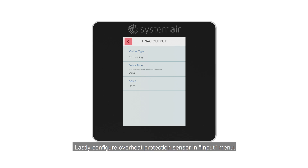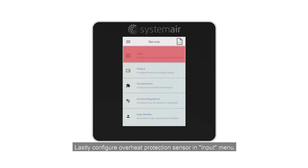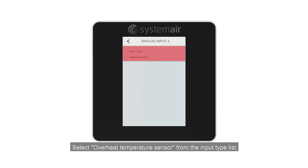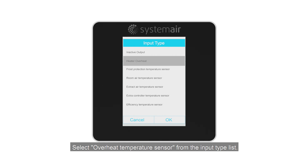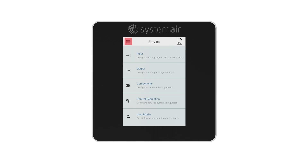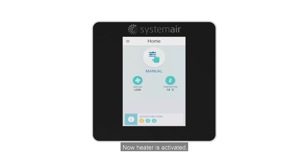Lastly, configure the Overheat Protection Sensor in the Input Menu. Select the Analog Input to which the Overheat Protection Sensor is connected, then select Overheat Temperature Sensor from the Input Type list. Now the heater is activated.